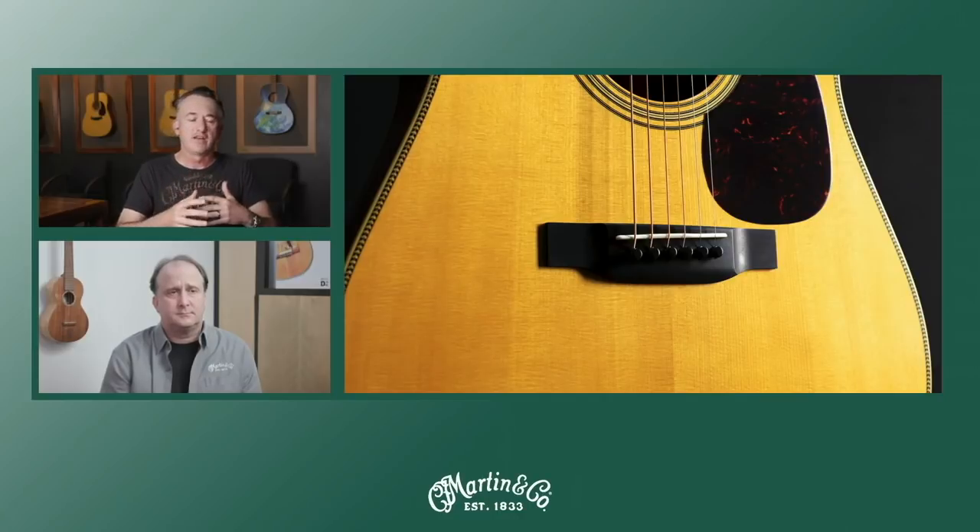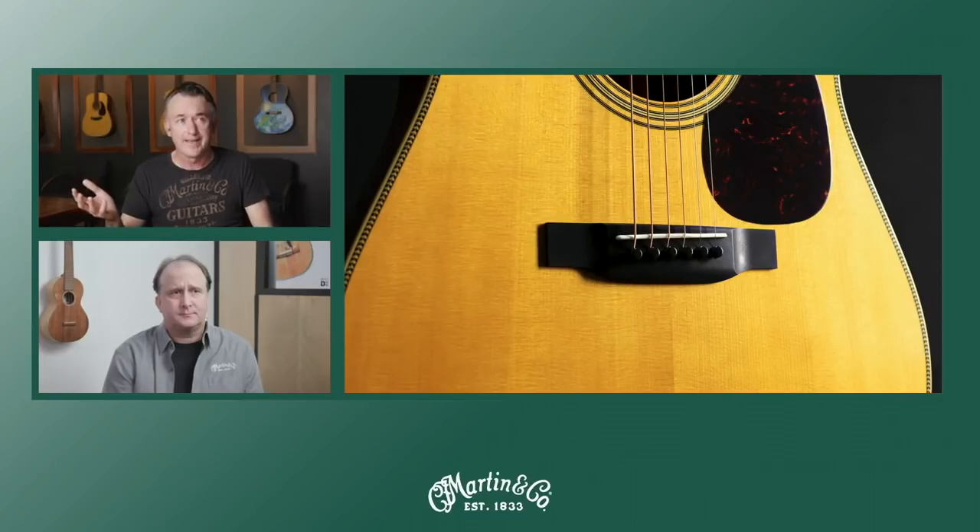When you play the guitar with the sinker mahogany on it, it just has more immediacy to the tone — it's really crisp. It's a little denser, which would explain probably why it sank to begin with. It's a little more dense than traditional mahogany.